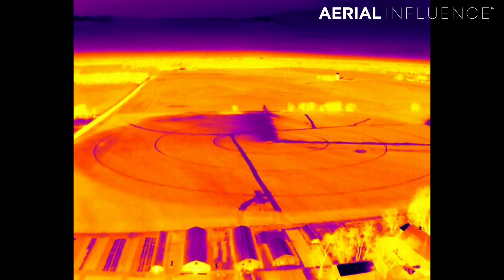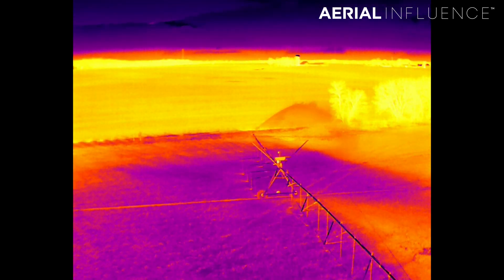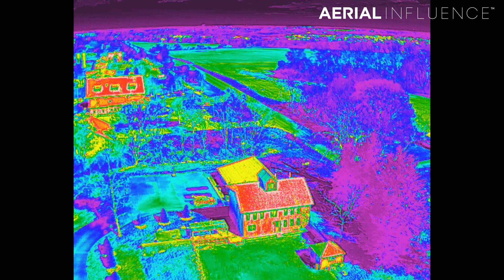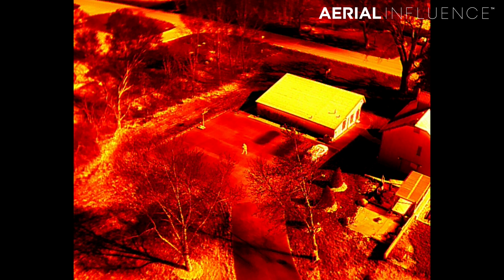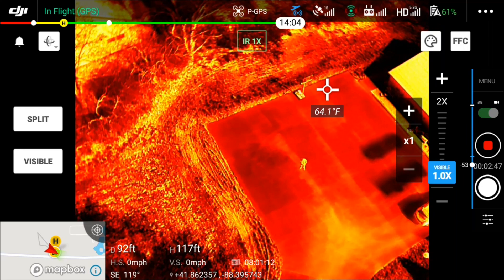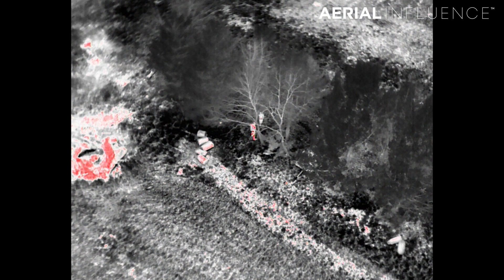Here's an example of the radiometric high-resolution 640 by 512 thermal sensor.